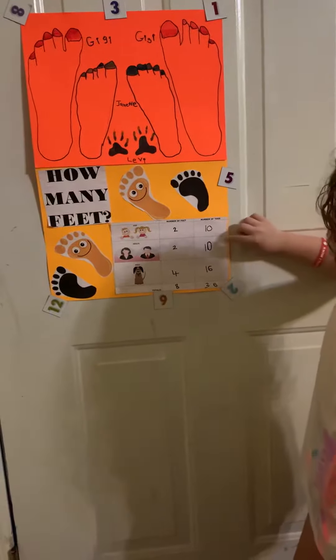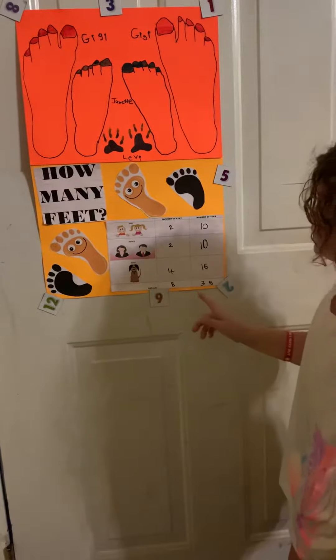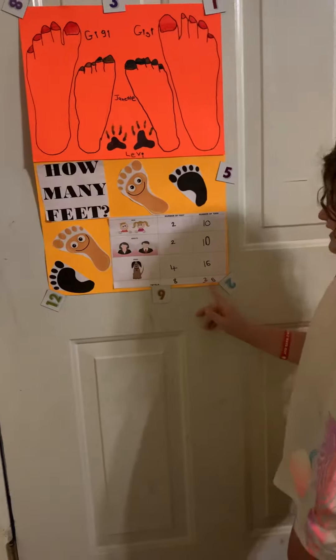Ten kids toes, ten adult toes, and sixteen dog toes. All together it made thirty-six.